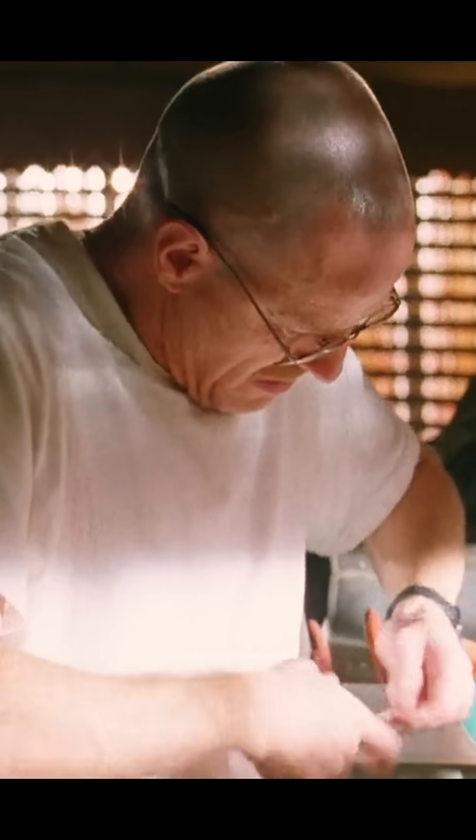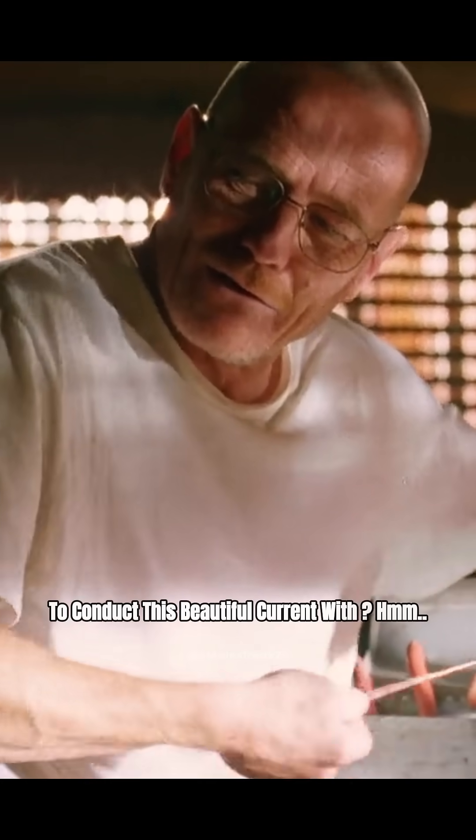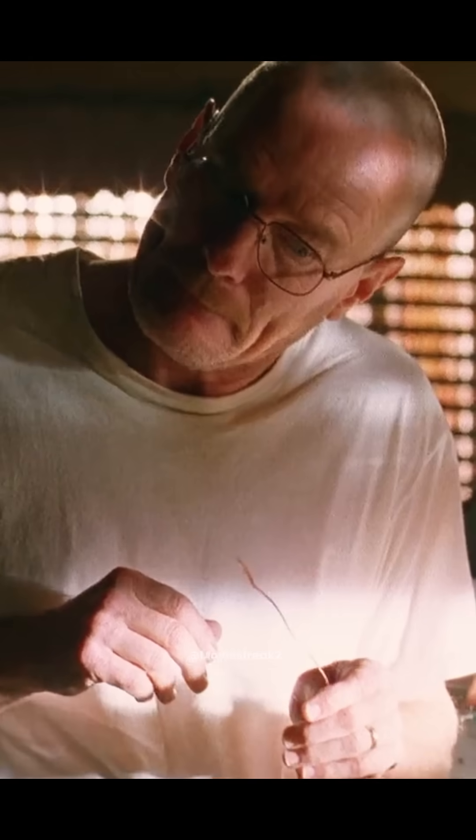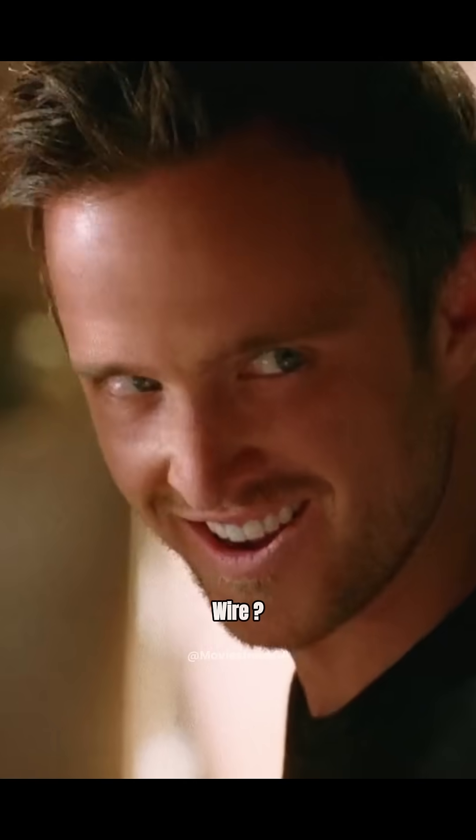Now, what shall we use to conduct this beautiful current with? One particular element comes to mind. Wire. Yeah, there, but it's the same thing.